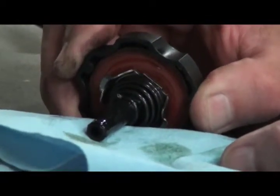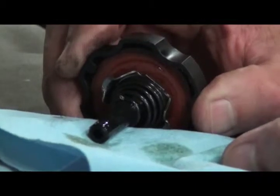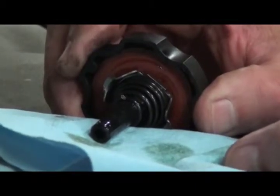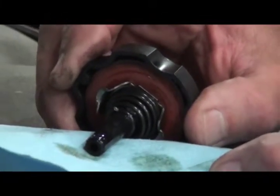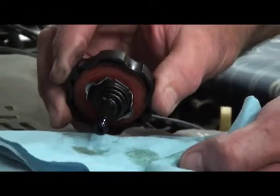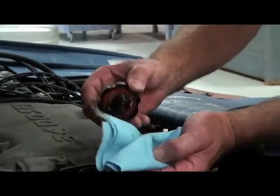Make sure you use the correct type of power steering fluid. The domestics — Chrysler, Ford, and General Motors — use some of the same power steering fluid. Honda and European manufacturers have their own specific fluid, so make sure that you put the correct type in for your vehicle.